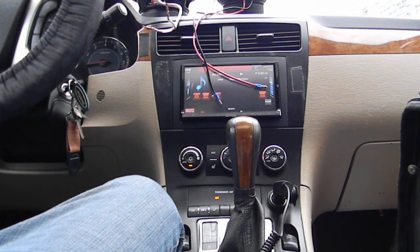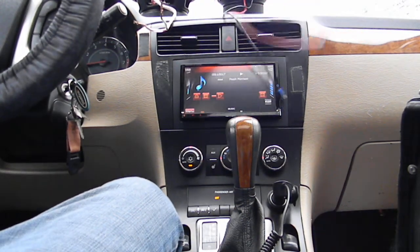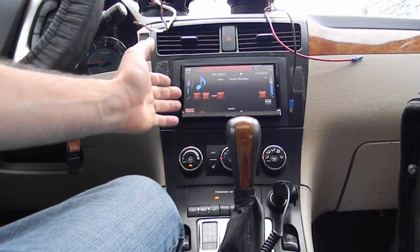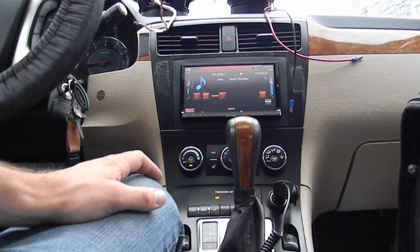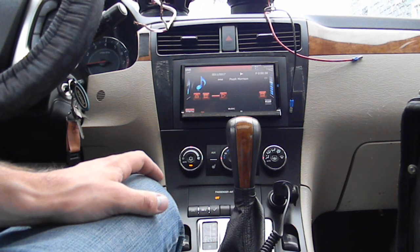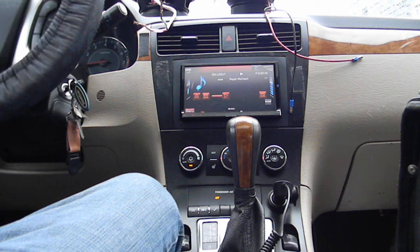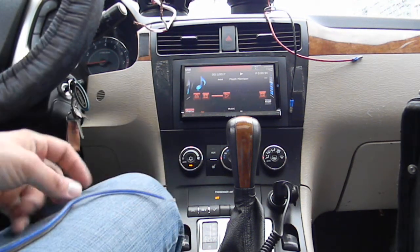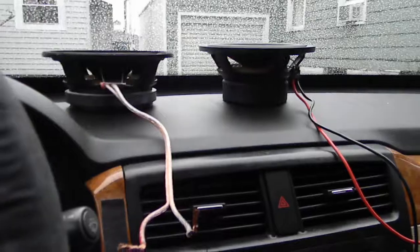I just wanted to show all you newbies out there what that means. Just remember, if you're using just a factory deck — I have an aftermarket deck which puts out more power than a factory deck — it's even more important that you get one from a good manufacturer that usually has good speakers as far as sensitivity goes. Infinity makes some really good speakers that are usually pretty sensitive — their Kappas are usually like 95, 96. So keep that in mind if you guys are hunting for speakers. I'll be making another video soon showing what those look like installed in the doors.